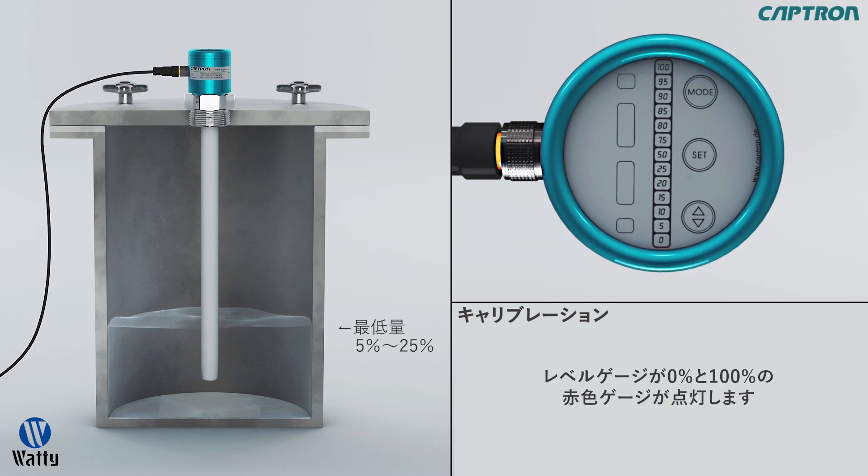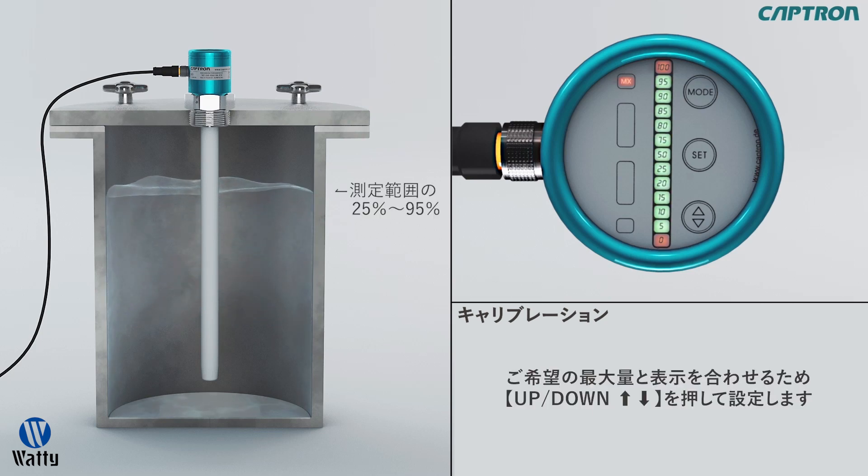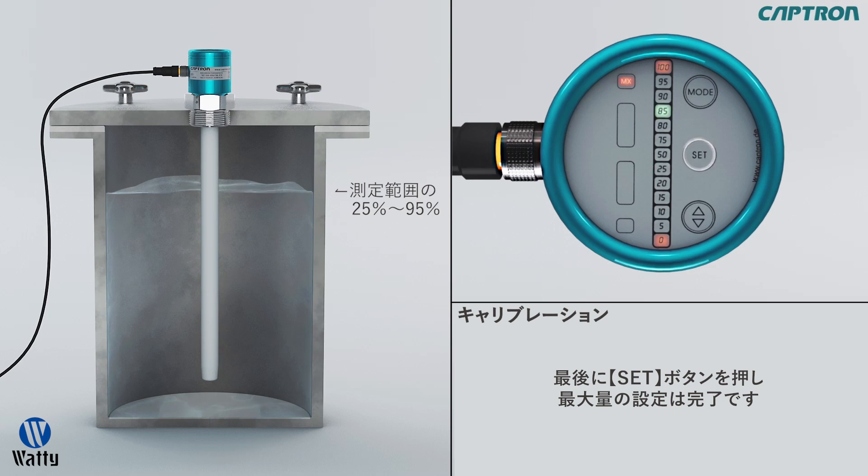Now 0% as well as 100% will light up red and MX. The now blinking value is the last maximum set value. Fill the tank now with between 25 and 95% of the desired measurement range. With up-down, you can now set the actual value of the fill level. As soon as you've confirmed the value with the set button, the green display will again stop blinking and the probe will jump after 5 seconds to the next step.